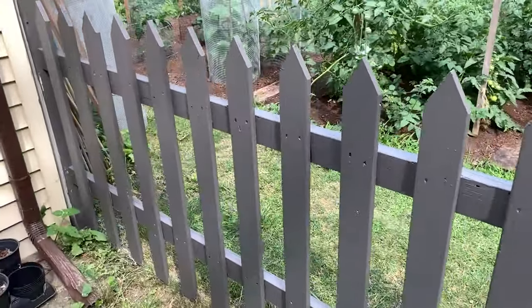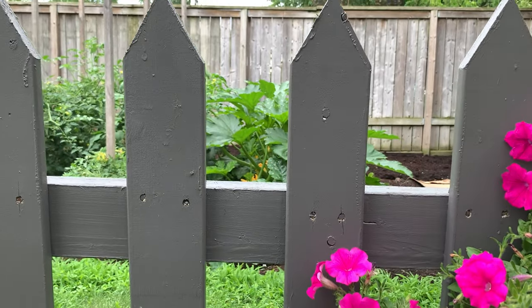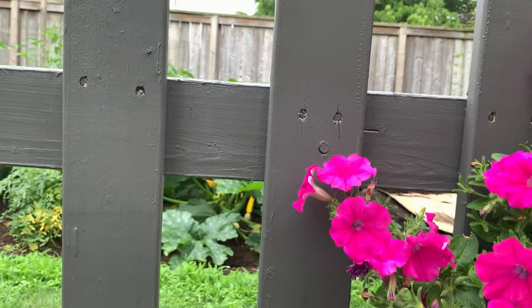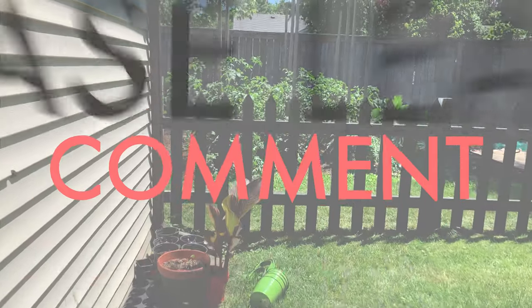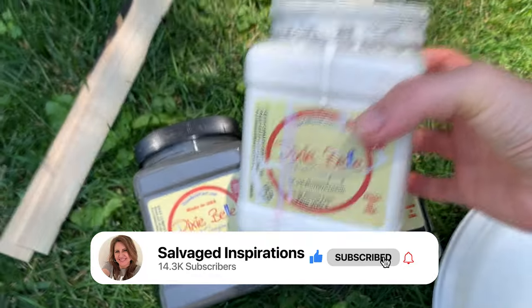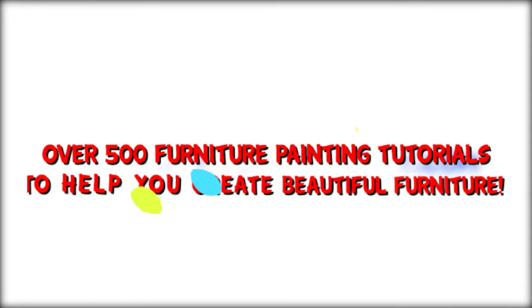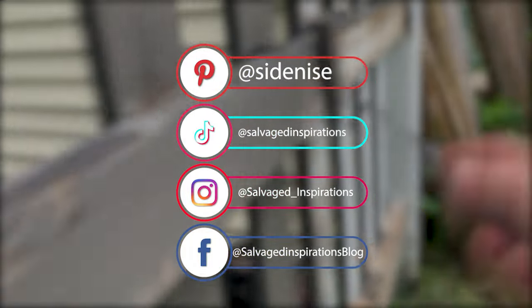I love the way my picket fence has turned out. Unfortunately it started raining and I didn't get around to painting the fence on the other side of my property, but this darker paint color is a big contrast to the traditional white and it certainly adds more drama to my yard. I hope today's short video has opened up some ideas to try different products. Thanks for joining me — feel free to follow me at salvagedinspirations.com, and you can also find me on Pinterest, Facebook, Instagram, and TikTok. Until next time, take care!